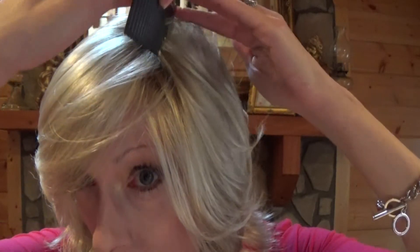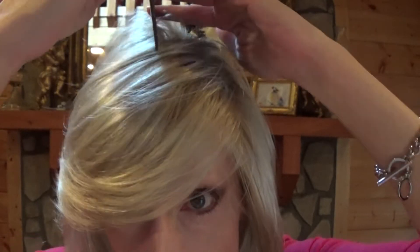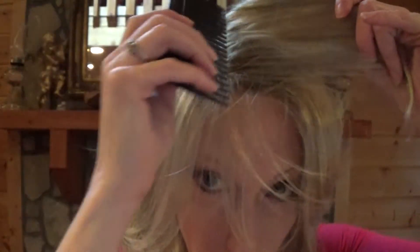Ladies, you have a lot of options with this full monofilament top. Here it is parted to the left. It looks very, very natural no matter how you wear it. And now let's do a center part — a whole different look. Look how phenomenal this wig looks with the center part; it creates an entirely different style. Let's try it to the right. Beautiful, beautiful monofilament that's transparent.